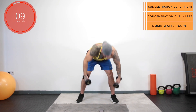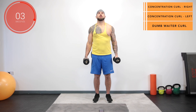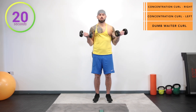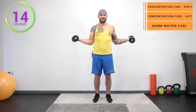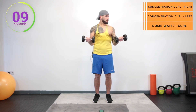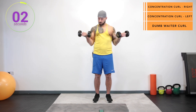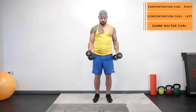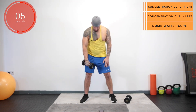And stop. Okay, now we've got our bicep curls into the dumbwaiter. Three, two, one, go. Two laps down, two to go. Concentration curl on the right.